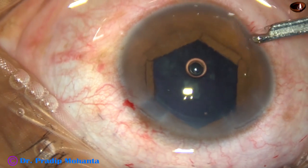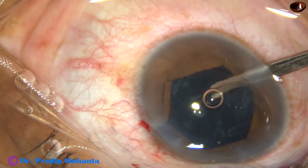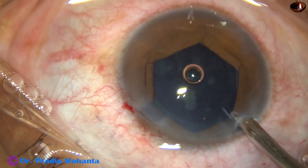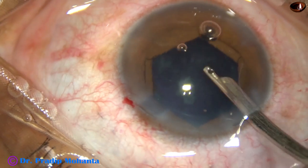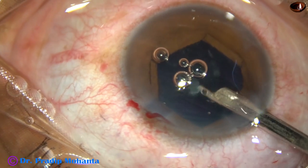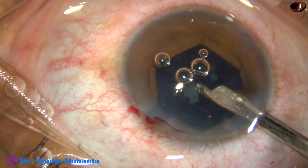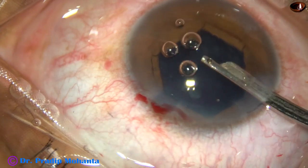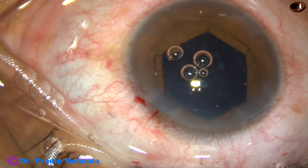By this time, the cortex has been removed by a 23G Simcoe. Now in this case, we have to implant an intraocular lens. You don't see any red reflex in this case — rather, a black reflex.